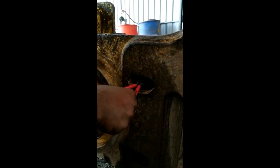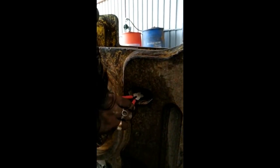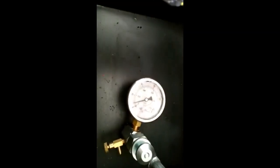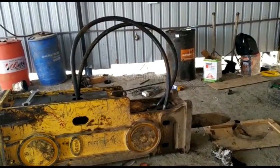After locking, we will charge the nitrogen gas in the back head. I will show how to charge the back head with nitrogen gas. You can see this is the gauge, and we are charging the nitrogen gas — this is the nitrogen gas cylinder. Now we are charging to 14 bar. 14 bar — we should reach 14 bar. Now the hammer is completed.